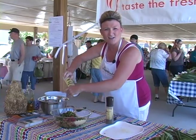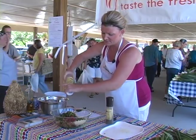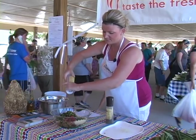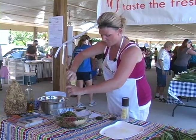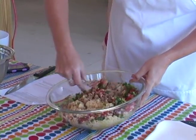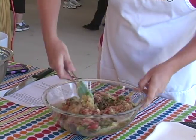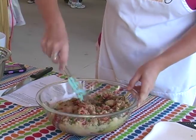I like to use sea salt because it's coarser than your regular table salt — I like to use that on my tomatoes. And I'm going to use some ground pepper. I'm going to go ahead and toss my salad together. This is a really quick and easy salad that you can make for summer barbecues. What's great about it is it keeps well, too.